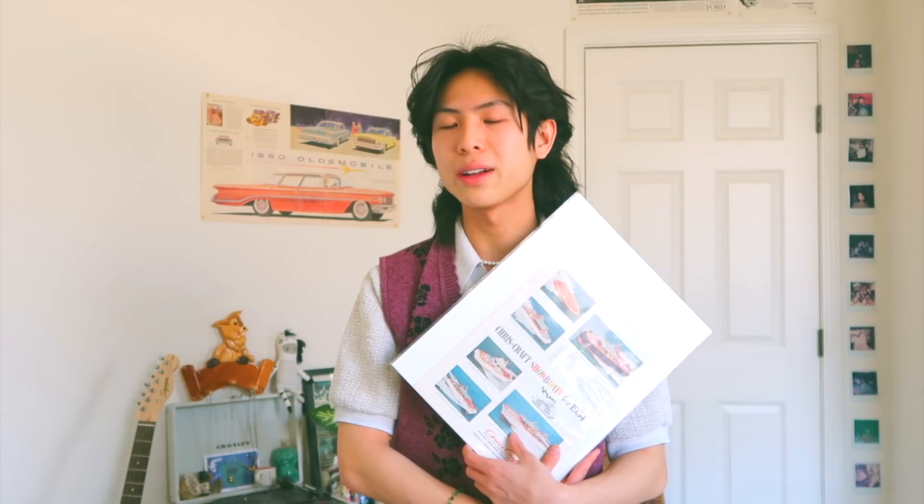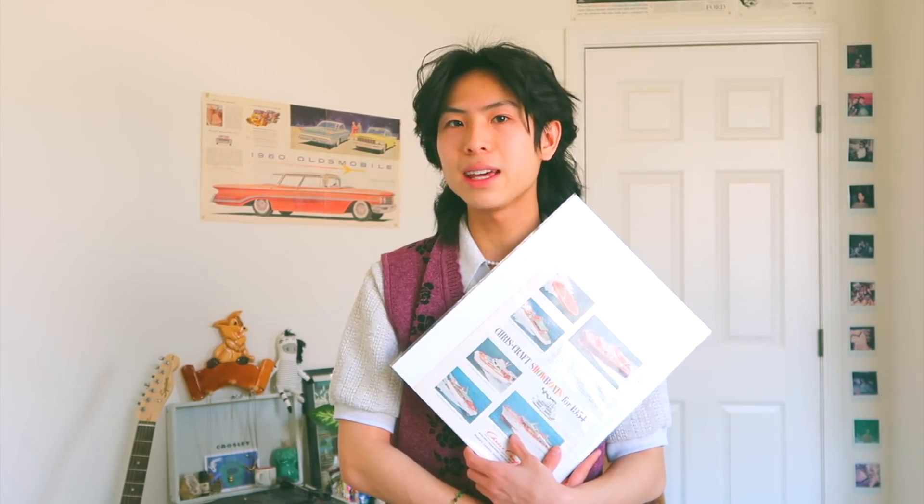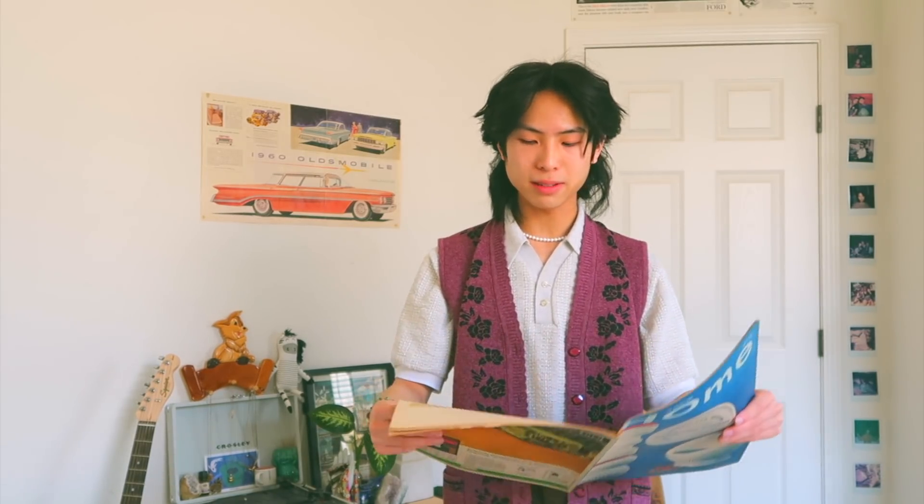I just watched an episode of iCarly yesterday where Spencer got a boat. I mostly got this to change it up because I have too many car ones, so I thought — what's the next best thing? Boats. And lastly, I got this Los Angeles home magazine from 1968 with pretty images of home decor. I bought it intending to tear out the pages, but I think I'm going to keep it intact and use it for inspiration.